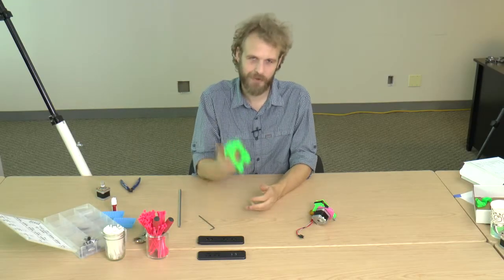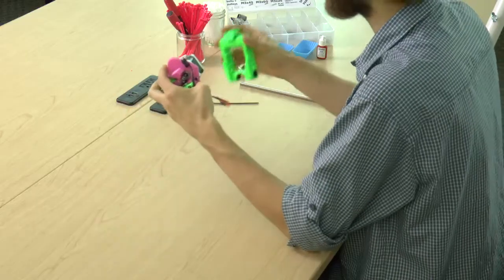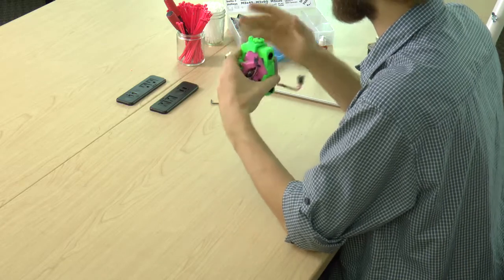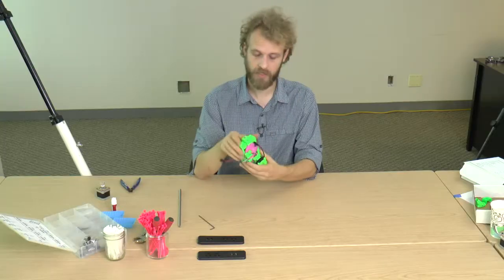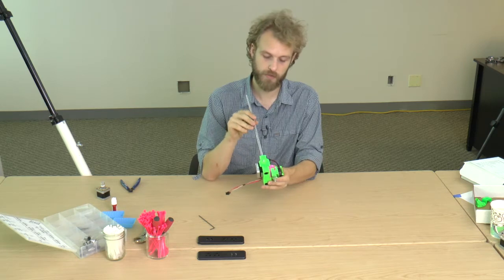Let's put the quick-release assembly onto the X-carriage. The quick-release clamp holds the extruder in place, and we have to put it onto the X-carriage before we thread in the smooth rod later.